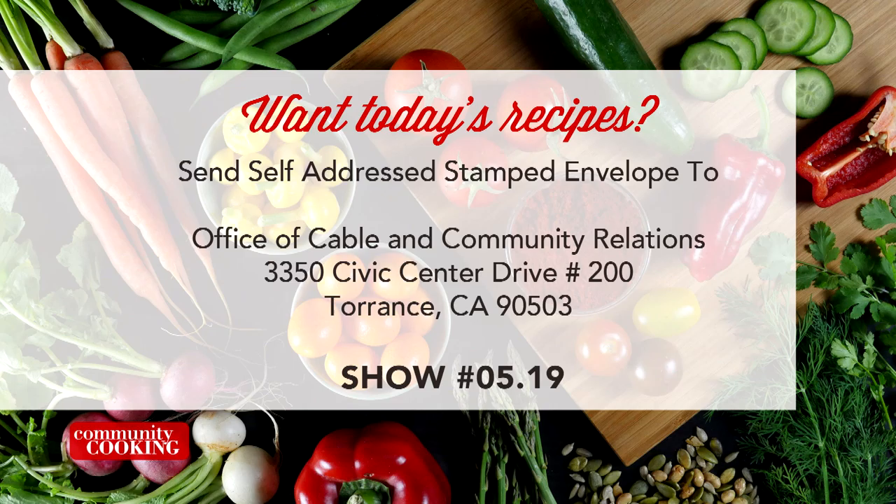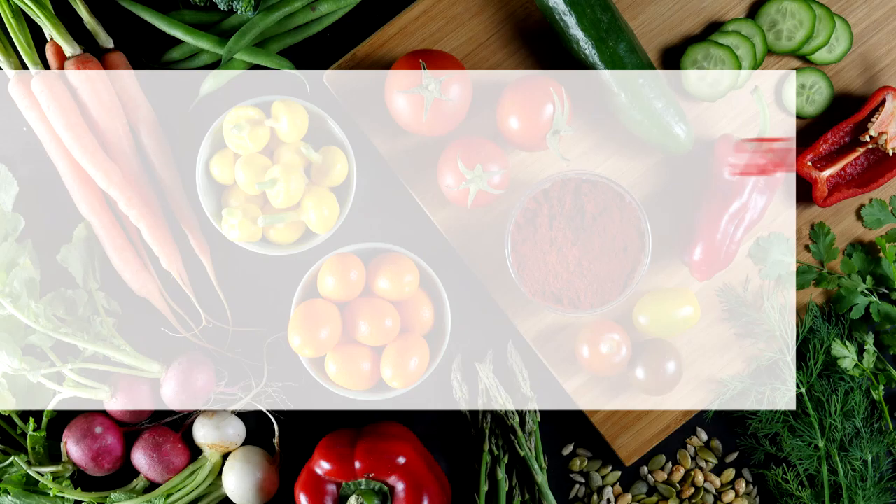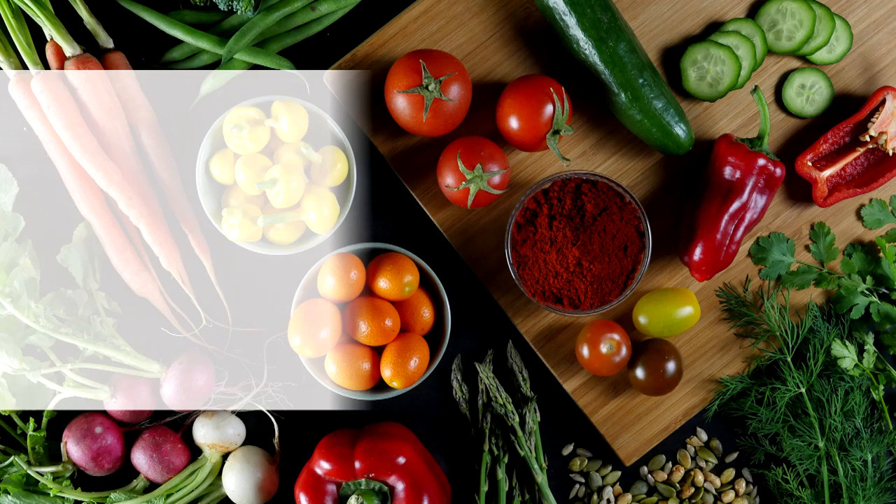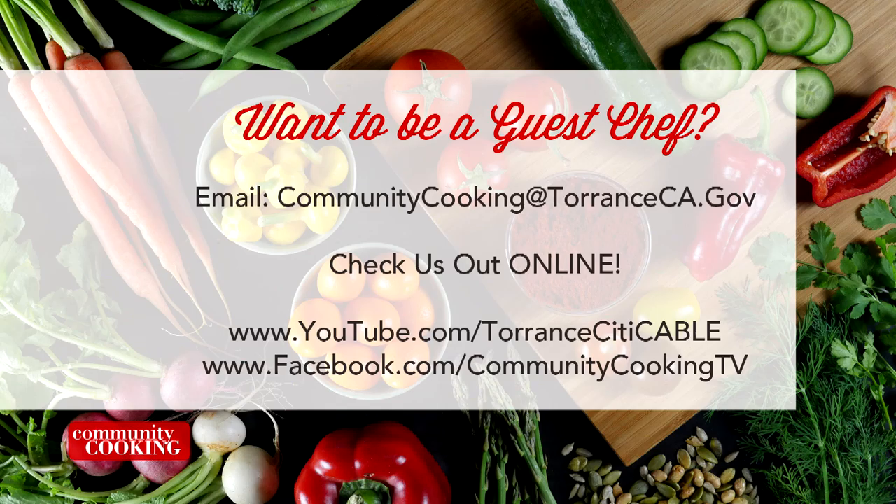If you'd like a copy of the recipes seen on this show, send us a self-addressed stamped envelope to the Office of Cable and Community Relations — that's 3350 Civic Center Drive, Suite 200 in Torrance, CA 90503. Be sure to note the show number displayed on the screen. You can find all the fresh ingredients used on today's show at the Farmers' Market — visit the one here in Torrance at Wilson Park, located at 2200 Crenshaw Boulevard. They're open every Tuesday and Saturday from 8 a.m. until 1 p.m., rain or shine. If you'd like to be a guest on our show, email us at communitycooking@TorranceCA.gov. Check us out online at youtube.com/TorranceCityCAble and like us on Facebook at Community Cooking TV.